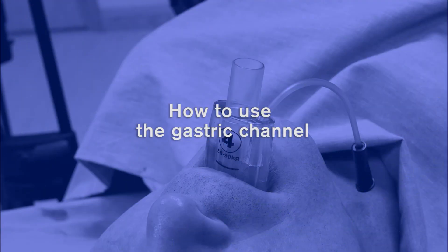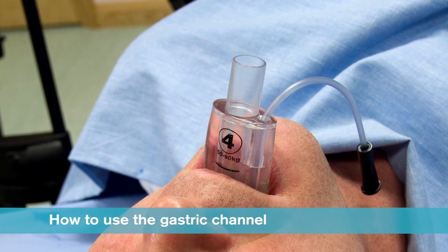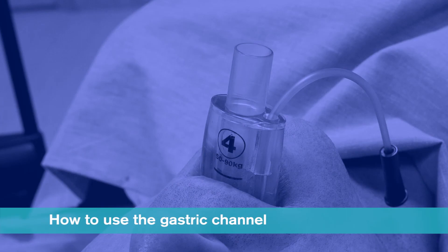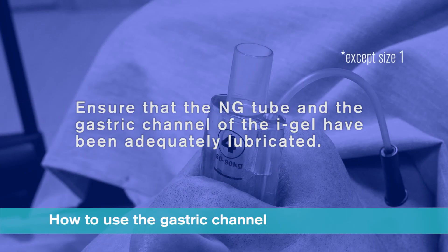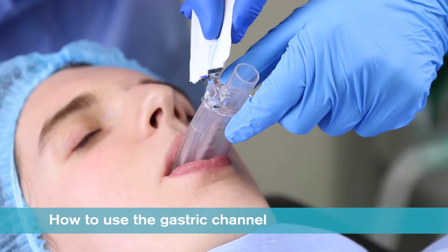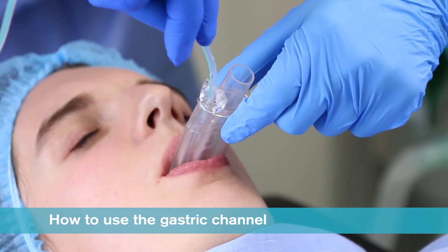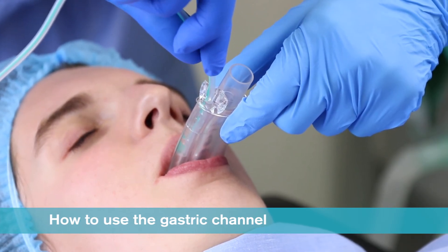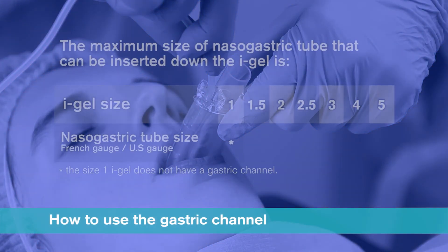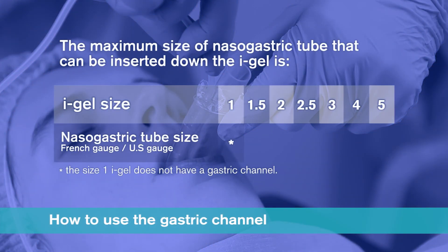How to use the gastric channel: If required, a nasogastric tube can be inserted down the gastric channel of the iGel. For a quick and efficient insertion, it is important that the nasogastric tube and the gastric channel of the iGel have been adequately lubricated before insertion is attempted. The ideal way to achieve this is to place a small bolus of lubricant over the proximal end of the gastric channel. The nasogastric tube should then be inserted a short way down the channel and moved in and out to prime it before completing insertion. The maximum size of nasogastric tube that can be inserted down the iGel is size 10 French gauge for a size 1.5, 12 French gauge for a size 2, 2.5, 3 and 4, and a size 14 French gauge for a size 5 iGel.